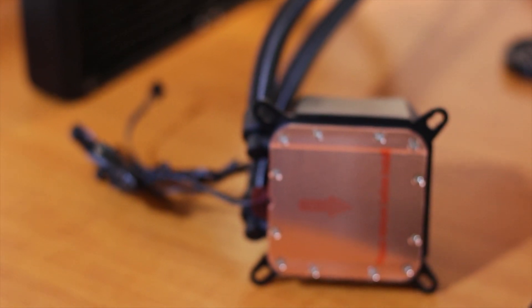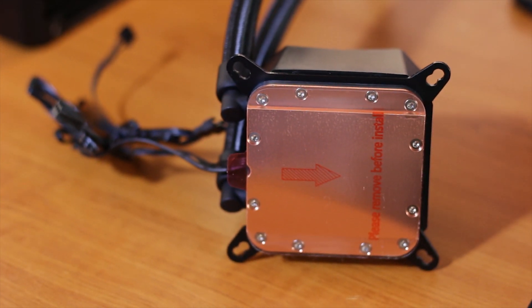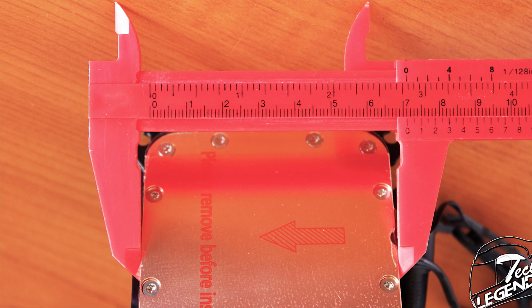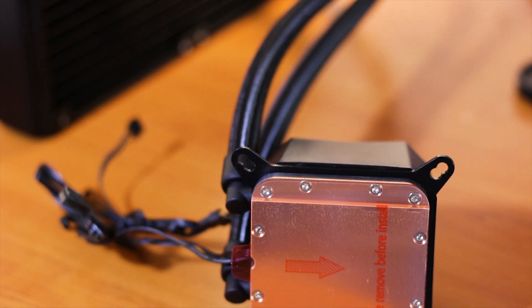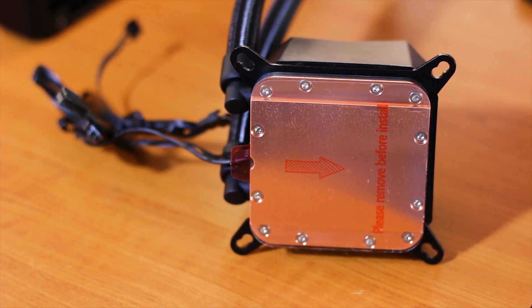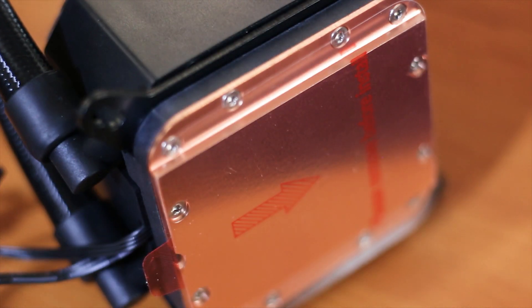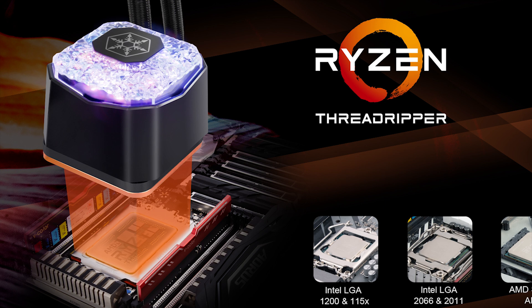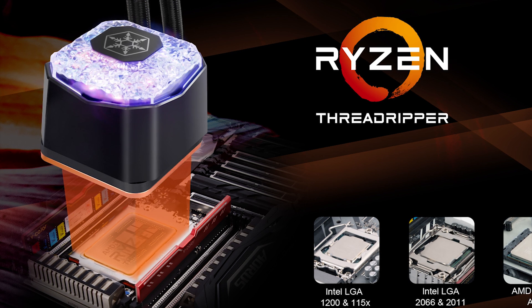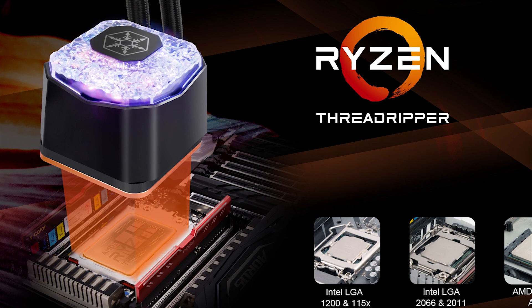Another feature of this cooler is the sheer size of the base plate. The copper-made base plate has a width of around 71mm, which is massive. This base plate looks to be made for the Intel X299 socket, which has bigger CPUs than regular sockets such as the 1150, 1151, or AM4. Silverstone themselves advertised this CPU cooler as ideal for the AMD Threadripper platform, especially since there aren't that many CPU coolers that offer full coverage of Threadripper CPUs.